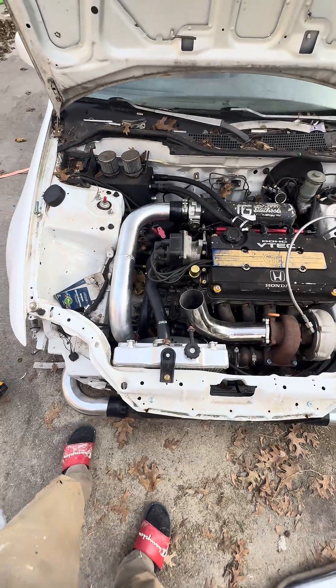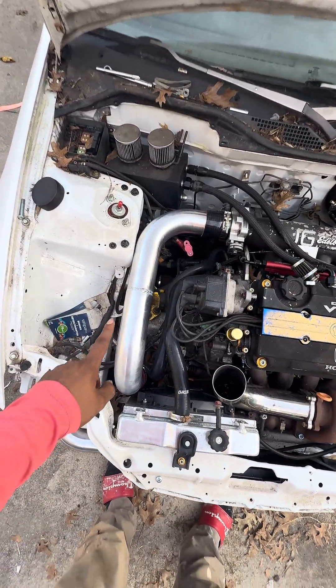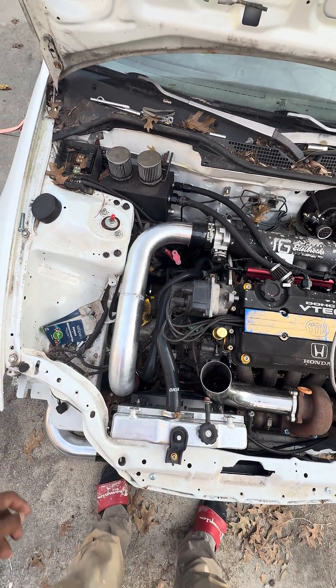I'm also waiting on the blow-off valve to get here, and I've got to figure out where I'm going to put that — whether it's coming in through here or coming out through here. Let me know what you guys think.